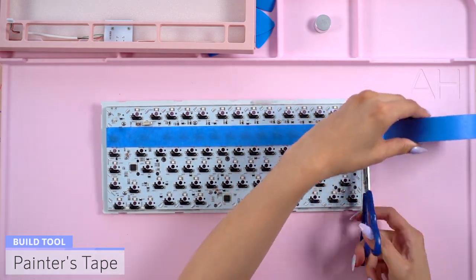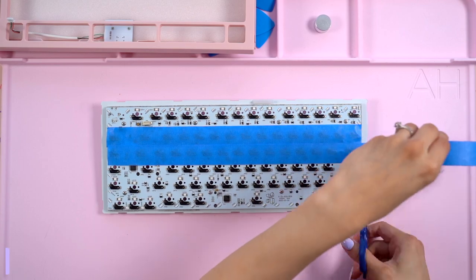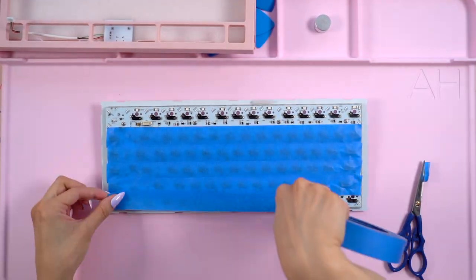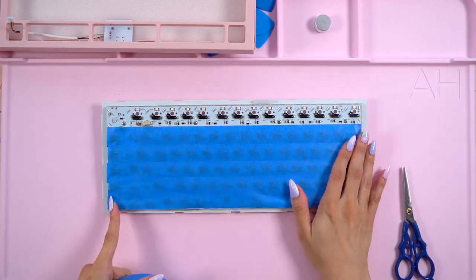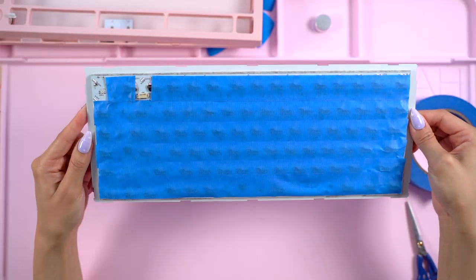For the tape mod, I'm going to be using blue painter's tape. The point of this mod is to create a poppier or thockier sounding keyboard while you type. I'm only going to be doing one layer for this keyboard. I like using painter's tape because it isn't incredibly sticky like some masking tapes and it'll be easy to remove if I change my mind about it in the future.